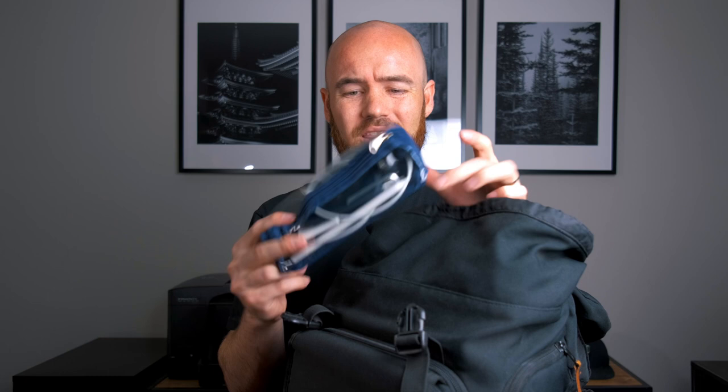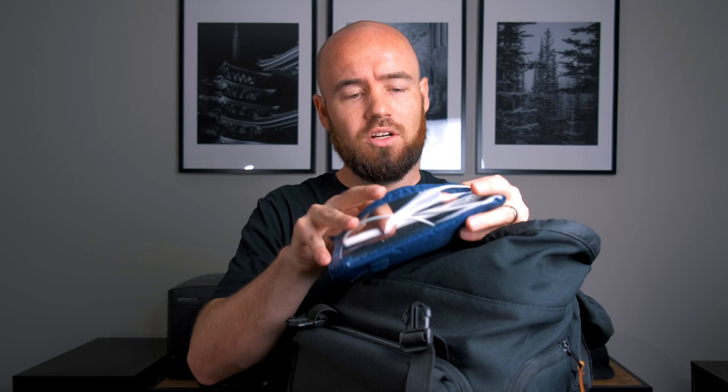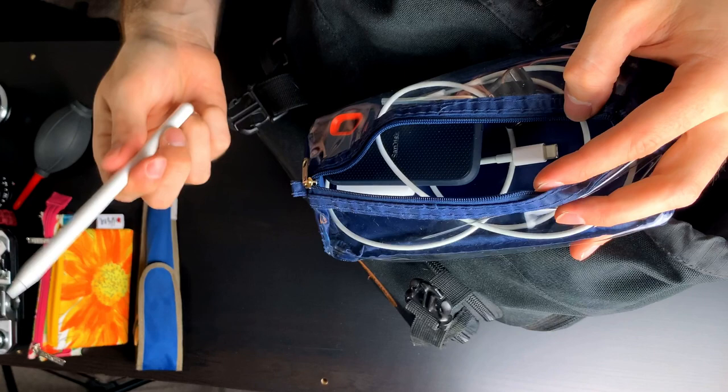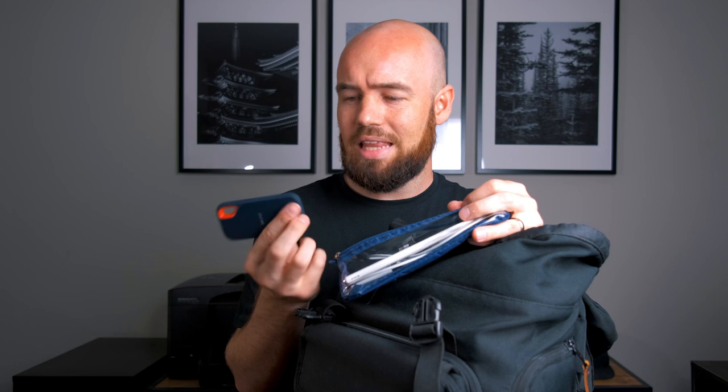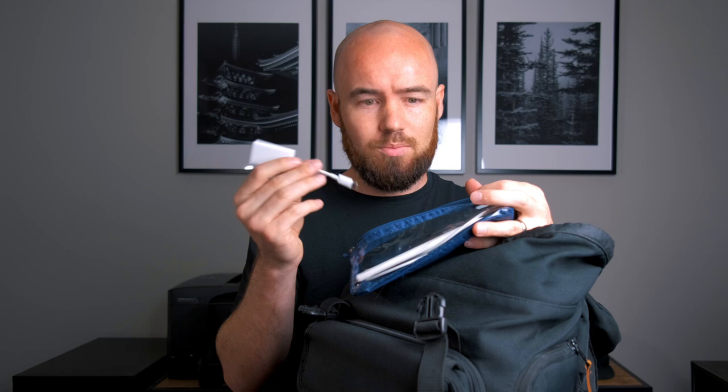In the top compartment, I have an accessory bag with different chargers, cables, my Apple Pencil for the iPad, a SanDisk external SSD — 500 gigs, compact, and rugged with some dust resistance — a backup SD card reader for the iPad, adapters, and a little adapter for audio going into the Osmo Action. That adapter also allows me to maintain USB-C for charging at the same time. When I'm out traveling there are probably more chargers in here, but on a day-to-day basis it stays relatively light.